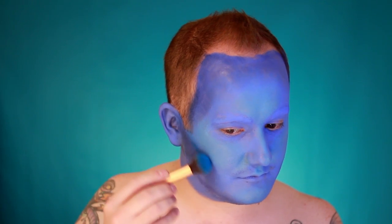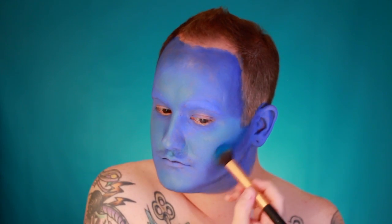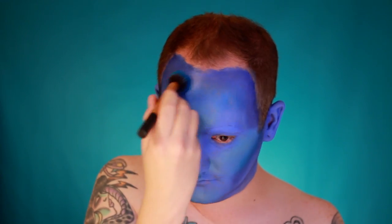Next, take a bright blue eyeshadow — this is After Party by Sugar Pill in the pro palette — and a large fluffy brush. Use this as your transitional color between the contour and the highlights, applying it in any area where the highlight and contour meet.